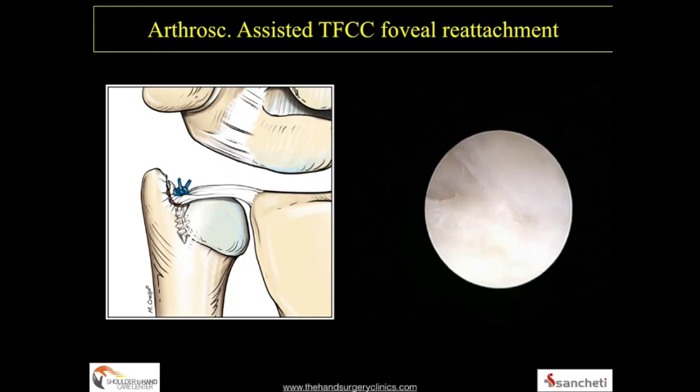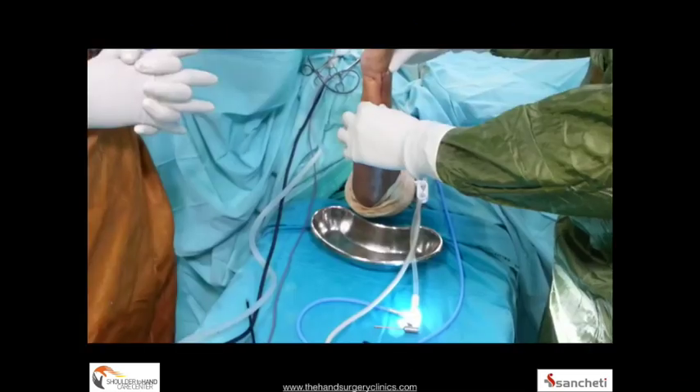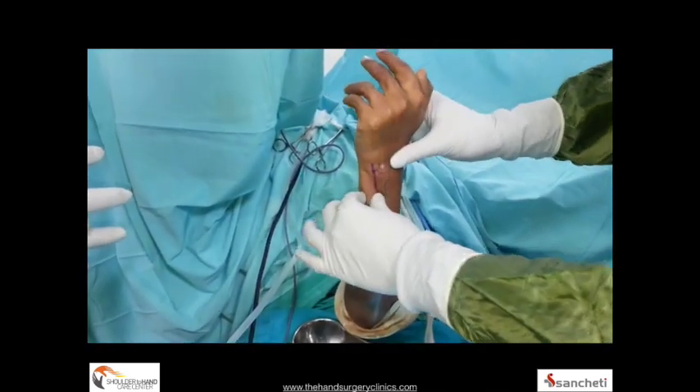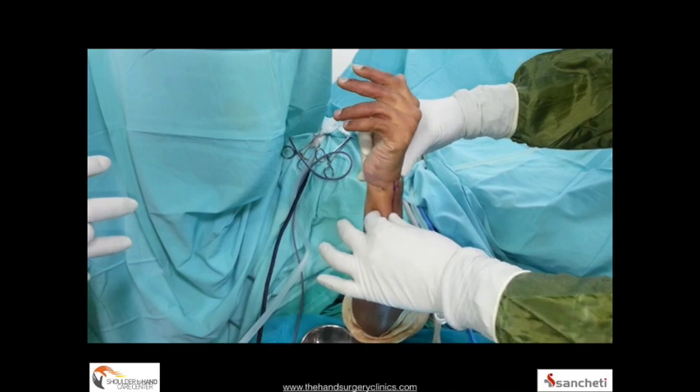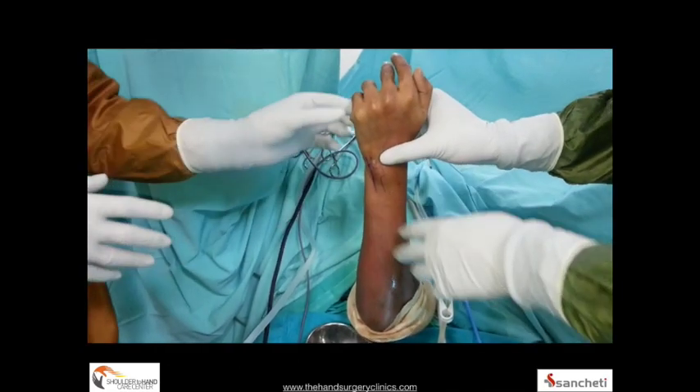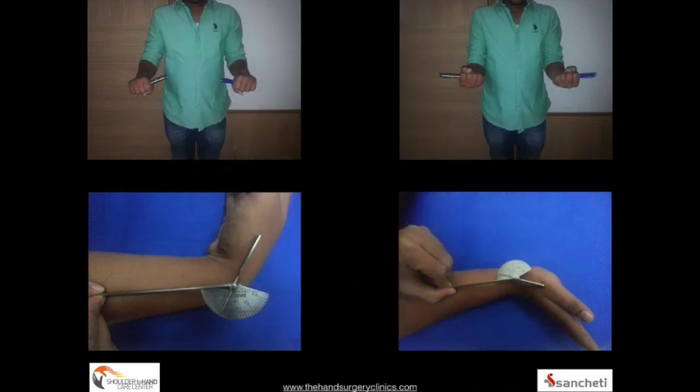Small peripheral tears may also be repaired using non-absorbable sutures or PDS for a capsular ligament repair. In this same patient, a very solid repair has been accomplished and stability has been restored immediately post-operatively with arthroscopic-assisted foveal reinsertion of the TFCC.